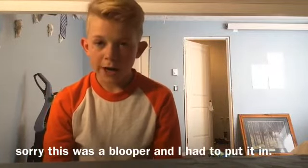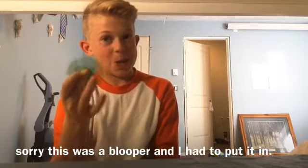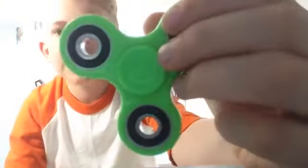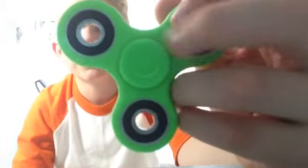The three cons about this fidget spinner: number one, it creases really easily. As you can see, on this finger cap the plastic has creased and made a white line in it.